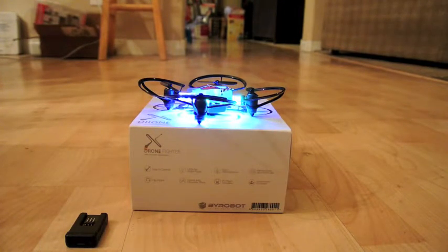By the way, today's my 46th birthday. But today, Tech News Zone — that was the BiRobot drone.